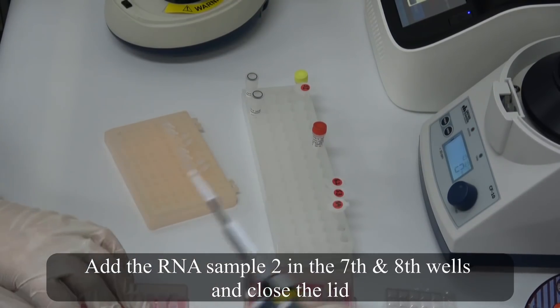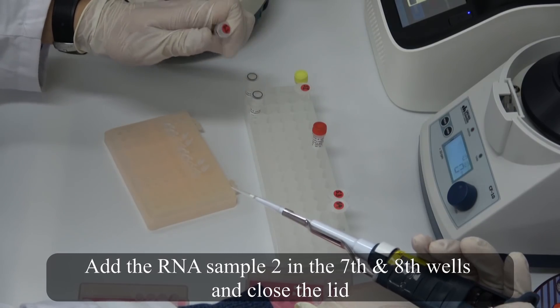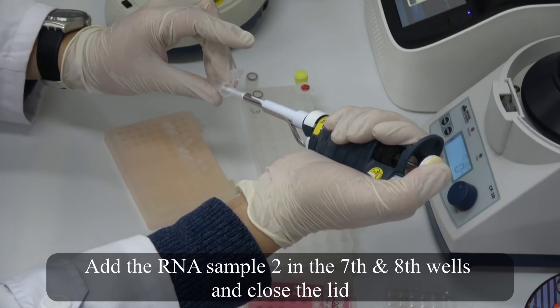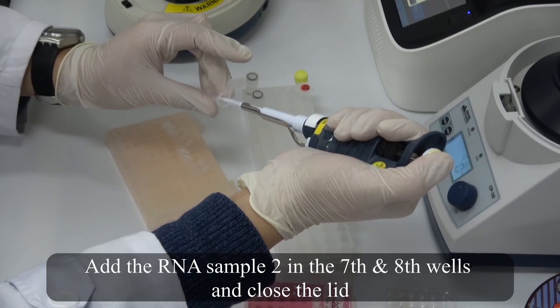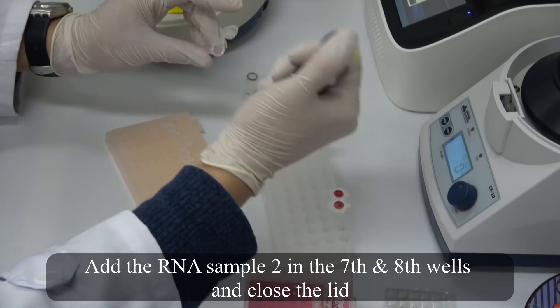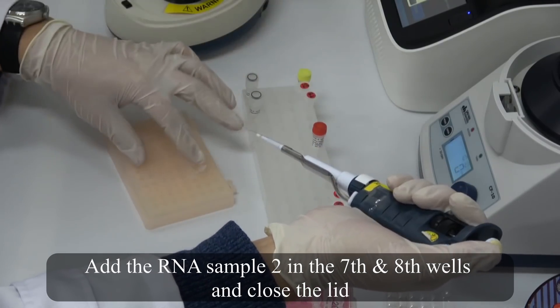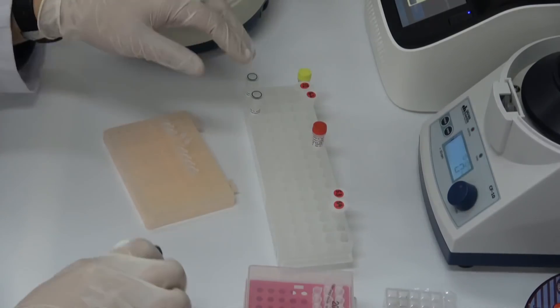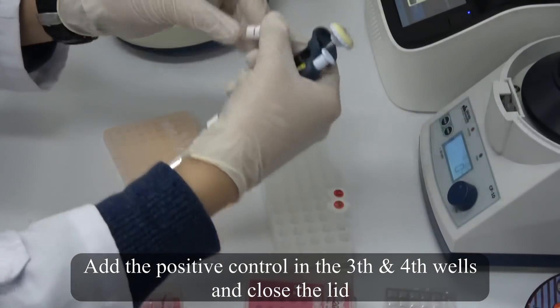Add the RNA sample two in the 7th and 8th wells and close the lid. Add the positive control in the 3rd and 4th wells and close the lid.